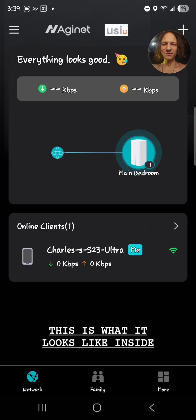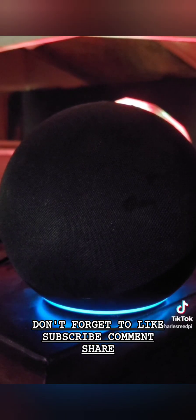And with all that, we're connected. That's what it looks like inside. Don't forget to like, subscribe, comment, share, and hit the bell.